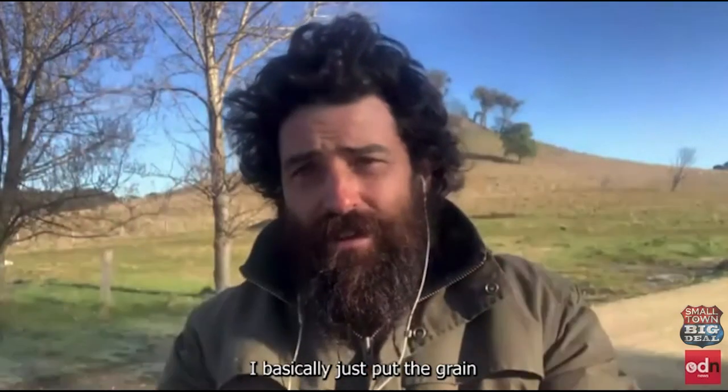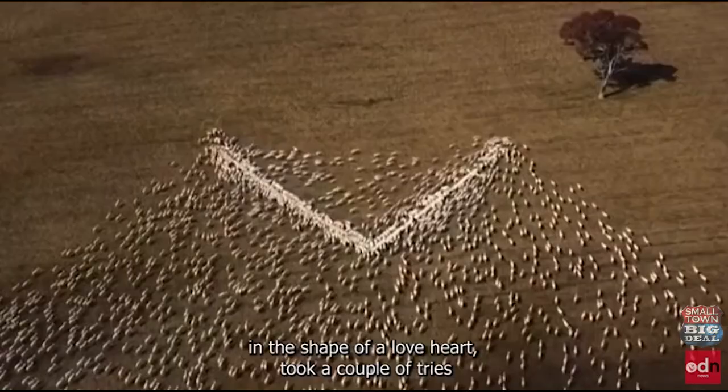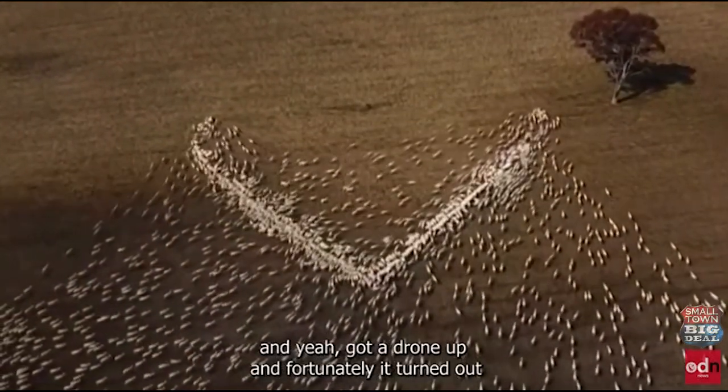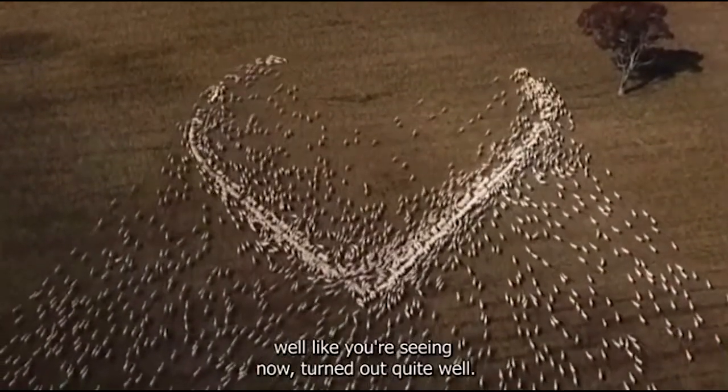I basically just put the grain in the shape of a love heart. It took a couple of tries, and got a drone up, and fortunately it turned out like you're seeing now. It turned out quite well.